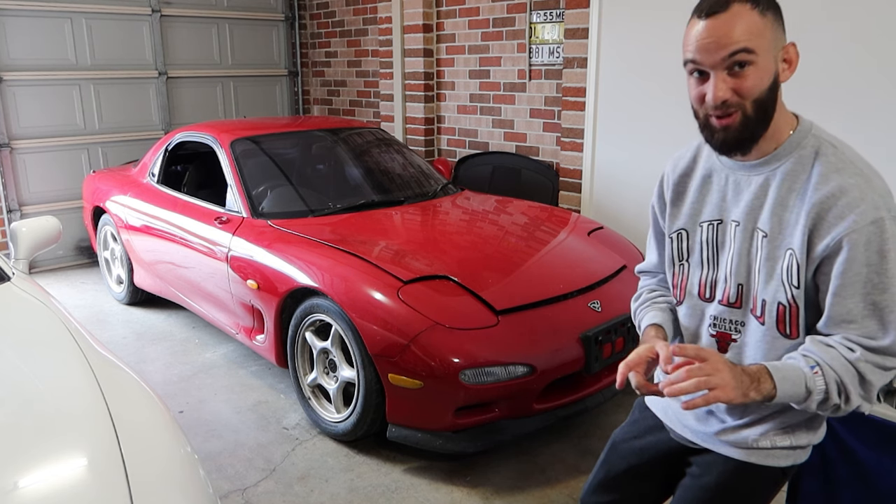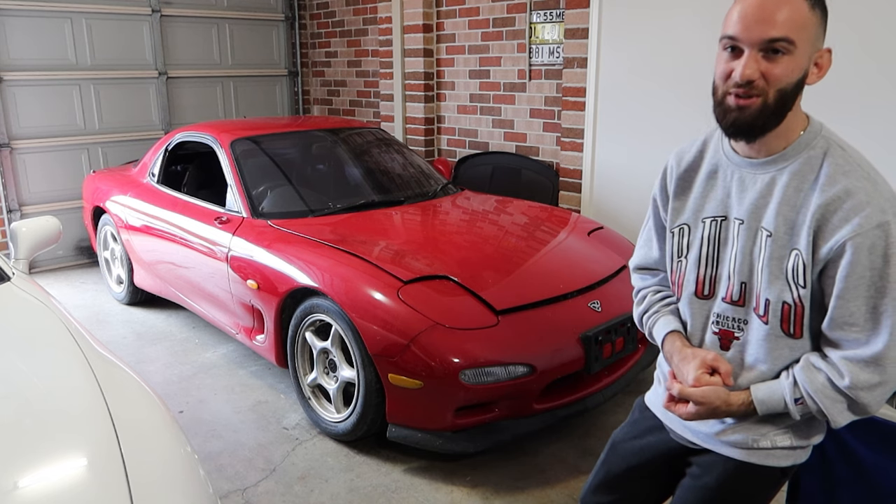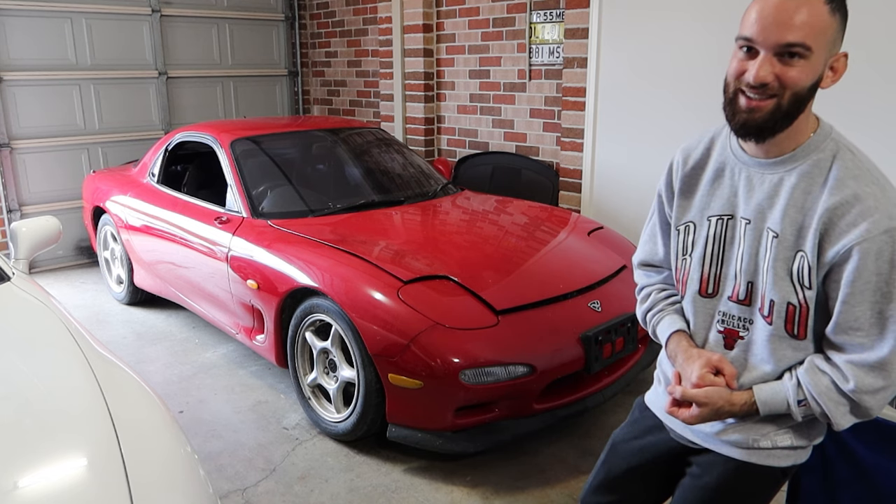We're known for our 2JZ stuff - we've got the Supra right here, and Nicole's IS300 getting work done before it goes on the dyno again. As soon as it hits that thousand kilometer mark we're going straight to the dyno and running it in full send. That's pretty much the backstory of me purchasing this FD RX-7, my favorite car in the world. You made me drain my bank account but it's all for the love of cars and we don't regret it one bit.